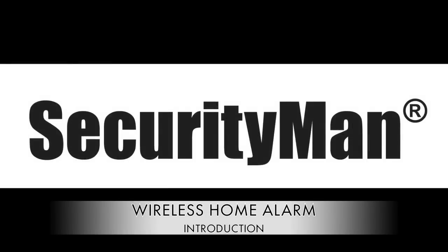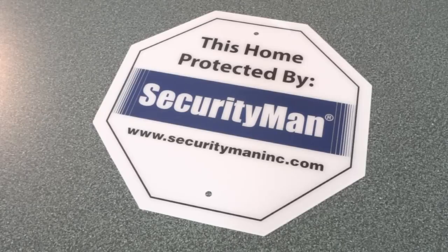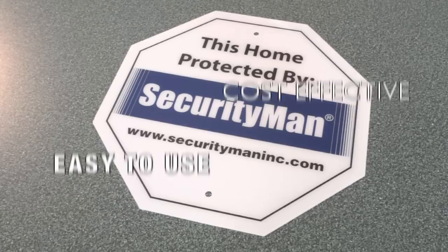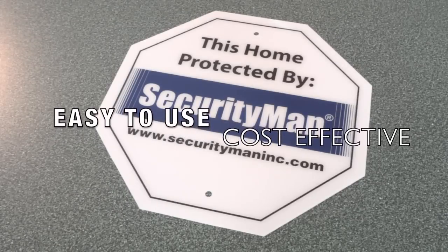This is the Wireless Home Alarm System by Security Man. Let's go over a few of the features the Wireless Home Alarm System has to offer. First, it's extremely easy to use and is extremely cost effective.